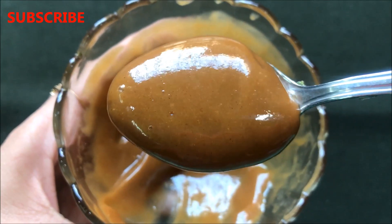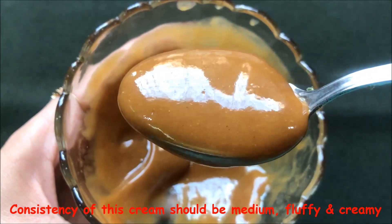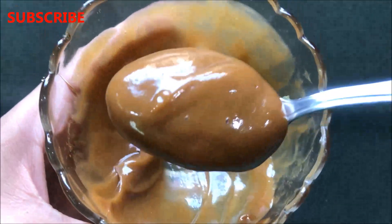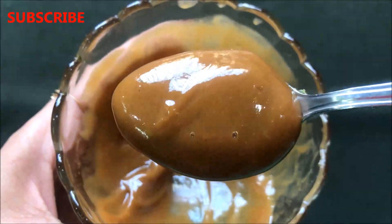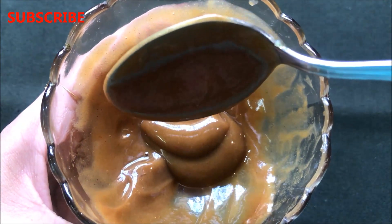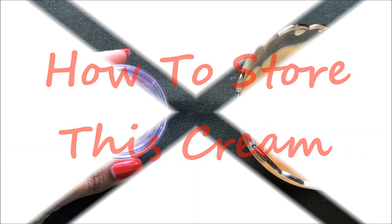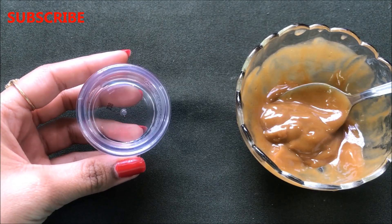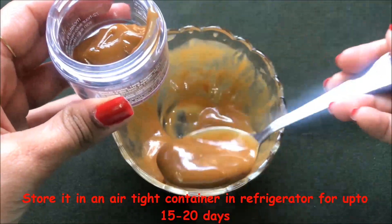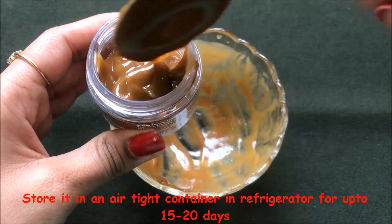It will look like this. The consistency of this cream should be medium — neither too thick nor too runny — and it should be creamy and fluffy as shown in the video. To store this 100% natural homemade cream, the procedure is very easy and simple. Just store this cream in any airtight container. You can store it in the refrigerator for up to 15 to 20 days.